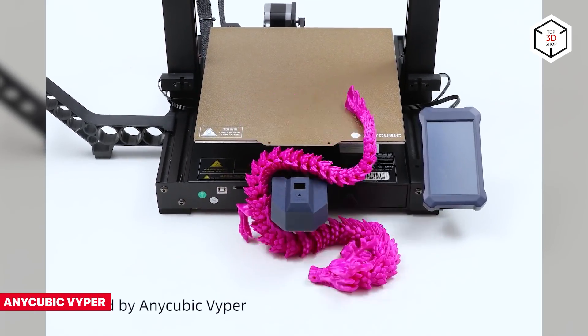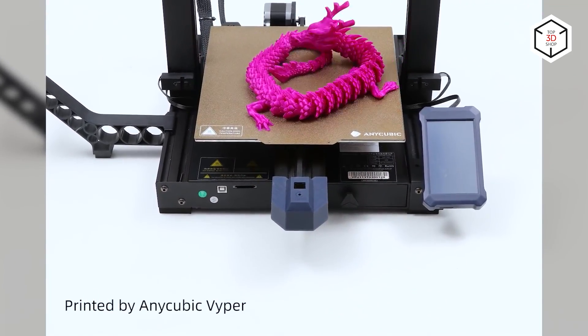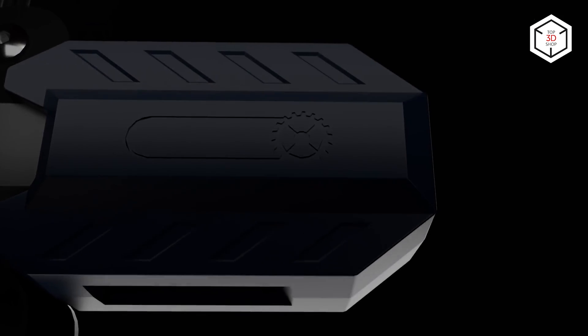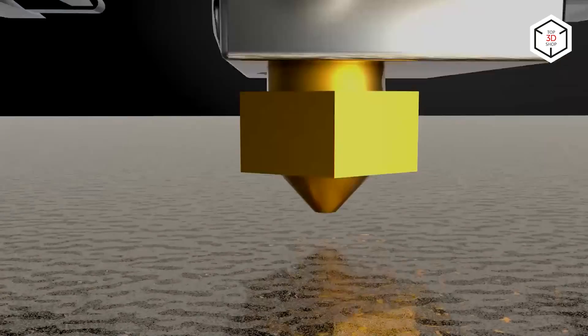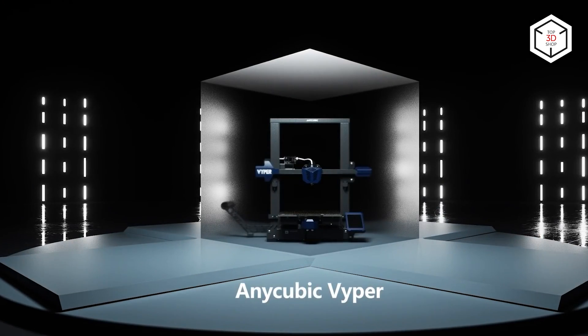Anycubic Viper is another entry-level FDM printer that comes semi-assembled and features a modular design, allowing for easy upgrades. Like all the models on our list, the Viper sports the auto bed leveling system, which uses a pressure sensor activated when the nozzle hits the print bed, providing 16-point precise bed leveling.